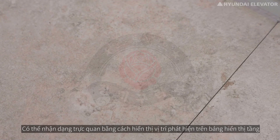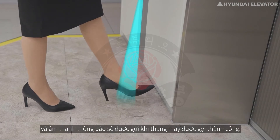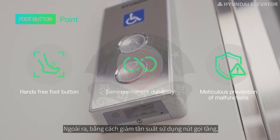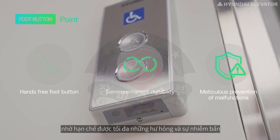Intuitive recognition is possible by displaying the detection location on the floor, and a notification sound is sent when the elevator is called successfully. In addition, by reducing the frequency of use of the call button, damage and contamination of the button can be minimized, which may lengthen its lifespan.